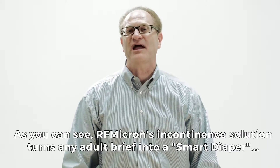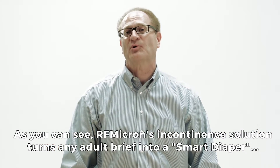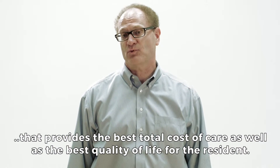As you can see, RF Micron's incontinence solution turns any adult brief into a smart diaper that provides the best total cost of care as well as the best quality of life for the resident.